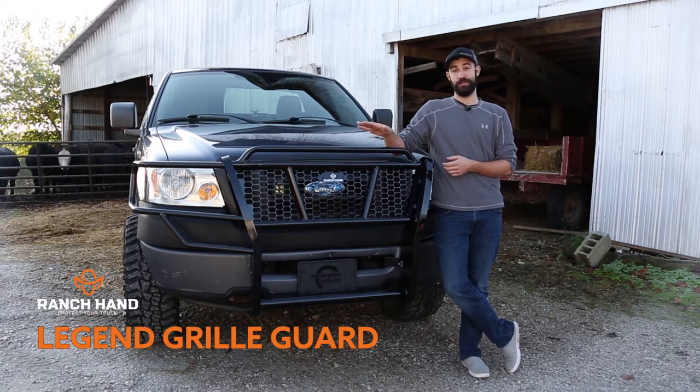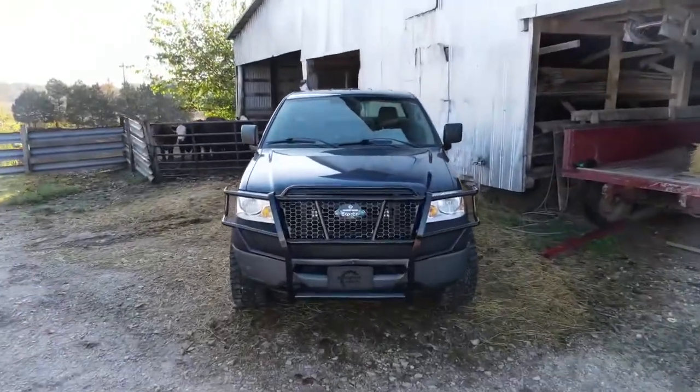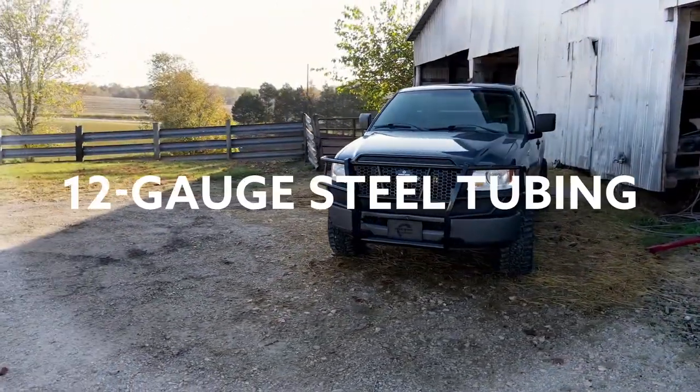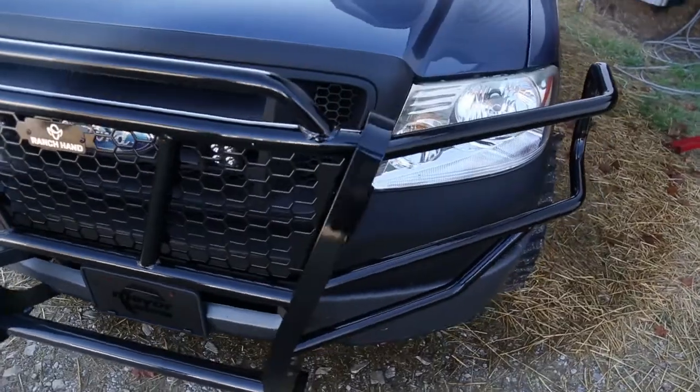Ranch Hand's Legend Grill Guard series is the original icon in the vehicle protection industry. There's no doubt why Ranch Hand named this grill guard the Legend — not only does it carry Ranch Hand's legendary name, but it also features 12 gauge steel tubing and a one-piece welded design to increase strength throughout the entire grill guard.